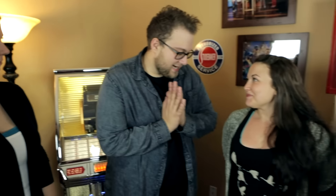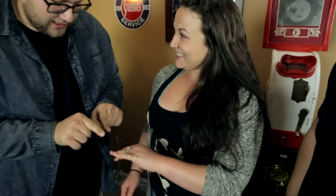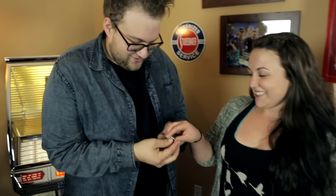I'm going to show you some really fun, really exciting magic. Talia, do you have any jewelry? Does that come off? I believe that's your engagement ring, right? Recently? I will do my best not to lose it.